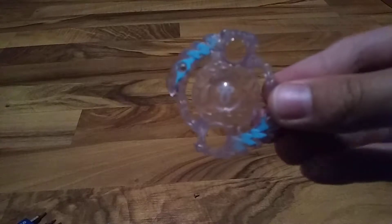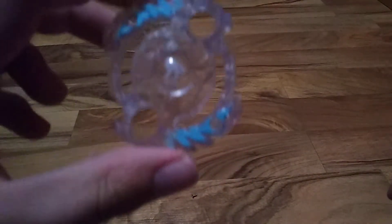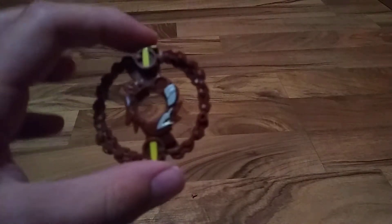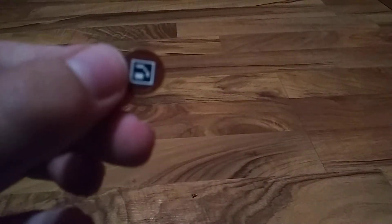Tyros just got taken apart. Hey, this kind of looks like Roktavor's — Roktavor R1 — it kind of looks like its energy layer. You get three parts out of this: you get the clear part, the main attack body thing, and then the QR code. Here's the QR code.